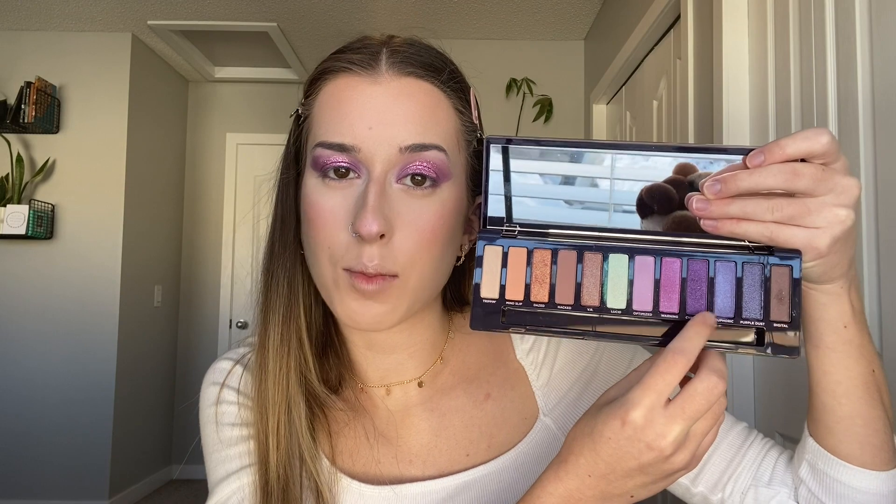Now I'm going to finish up the eyes. I'm going back in with the shade Cyberpunk and dragging it along my lower lash line using the same Sigma brush as before. Just to be extra, I'm also adding some of the BH Cosmetics glitter on my lower lash line — literally just using whatever is left over on the brush from before and pressing it in. The eyeshadow is all done, and I think it's so, so pretty. I'm taking the e.l.f. Cosmetics Waterproof Gel Eyeliner to tightline my upper waterline, and I'm going to be extra and line my lower waterline as well.